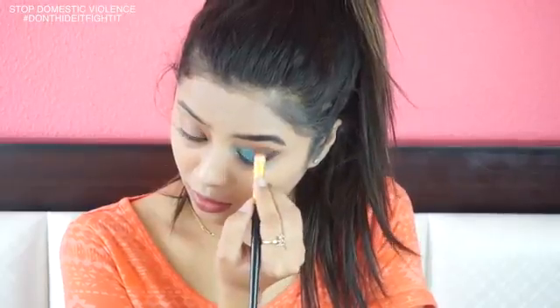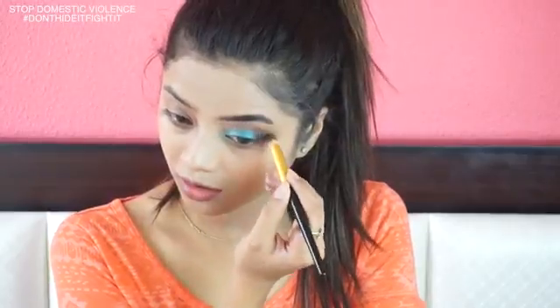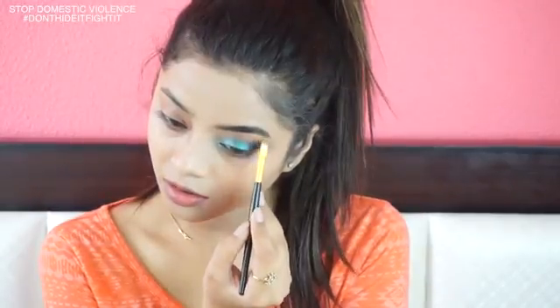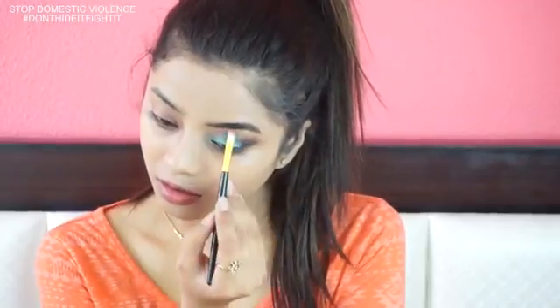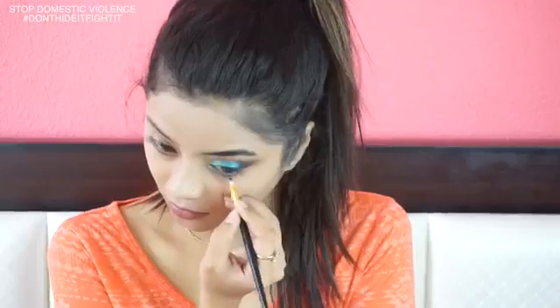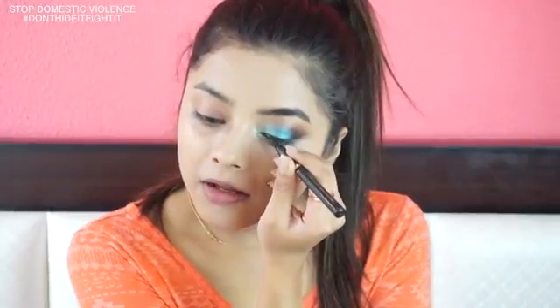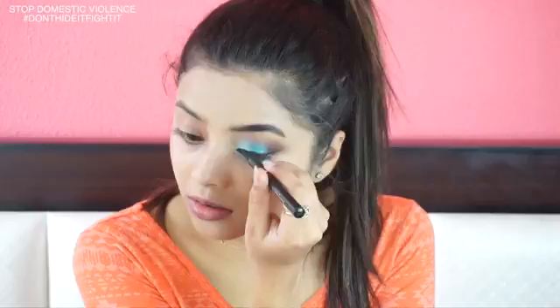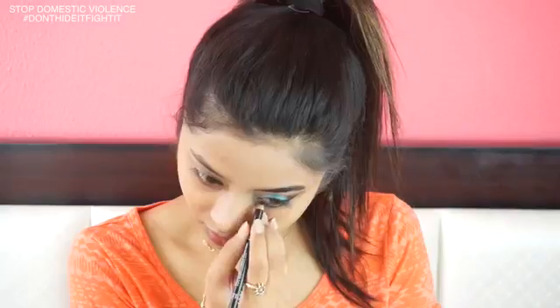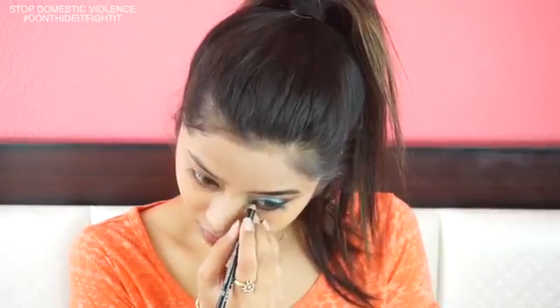I'm using the same brush that I used for my transition shade and slightly blending all the shades into my crease. I'm using a smaller brush to highlight my brow bone using the shimmery gold shade. I'm using a smaller brush to apply the same shade onto my lower lash line, and then I'm lining my lids using this black felt-tip liner.